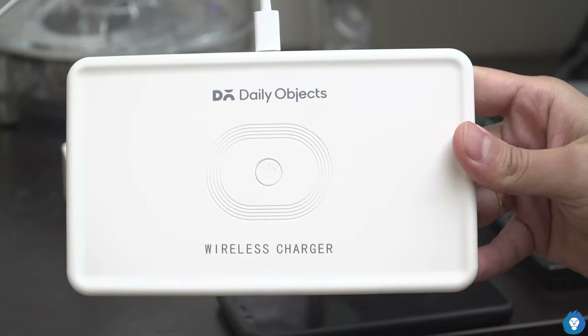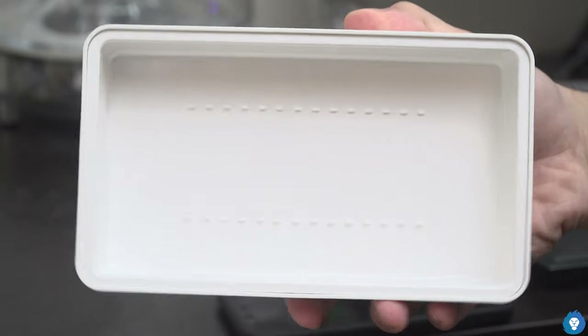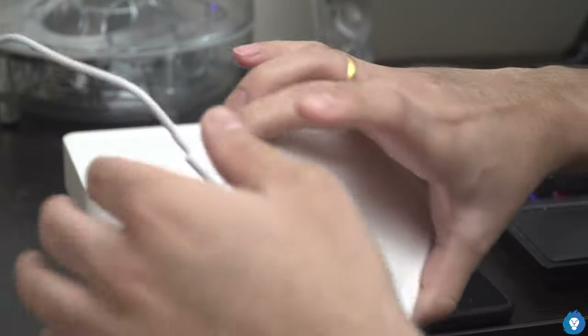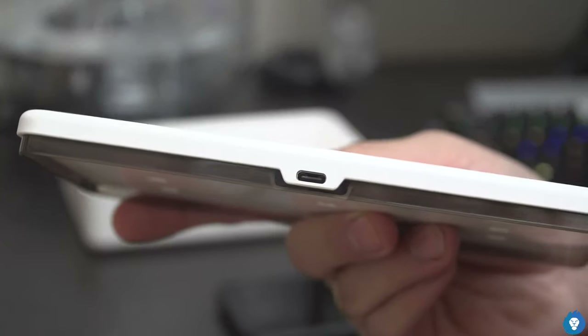Now unboxing — this has a Type-C input and the wireless charger is up to 15 Watts. There is a daily object branding on the box. It features a wireless charging coil and a power button. It selects UV LED — nine UV LEDs — and the UV light output is about nine milliwatts. The wireless charging output is about 15 Watts.